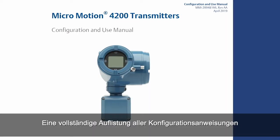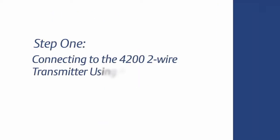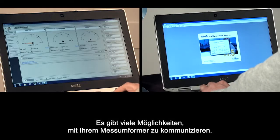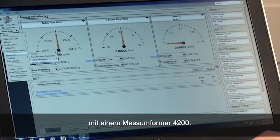For the complete set of configuration instructions, please refer to the 4200 two-wire transmitter configuration and use manual. There are many ways to communicate with your transmitter. We will focus on using the ProLink configuration software with a 4200 transmitter in this video.